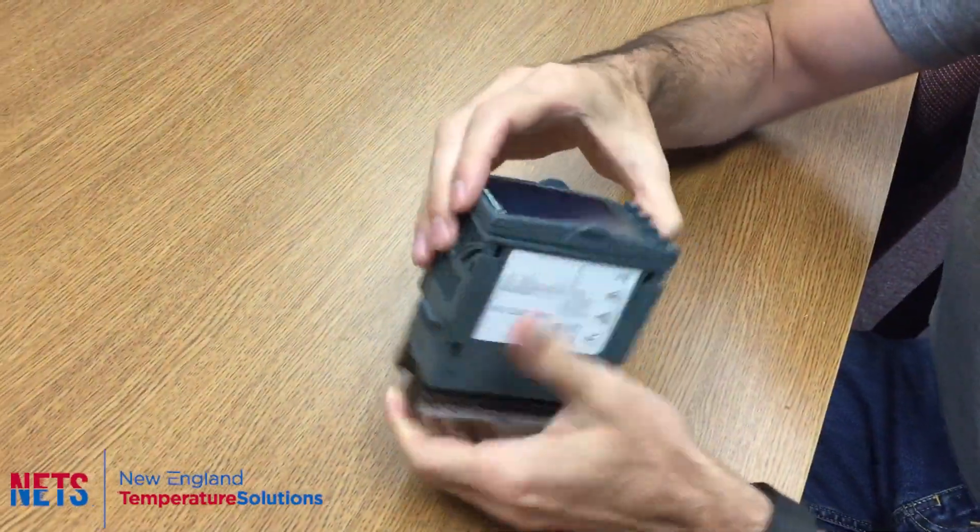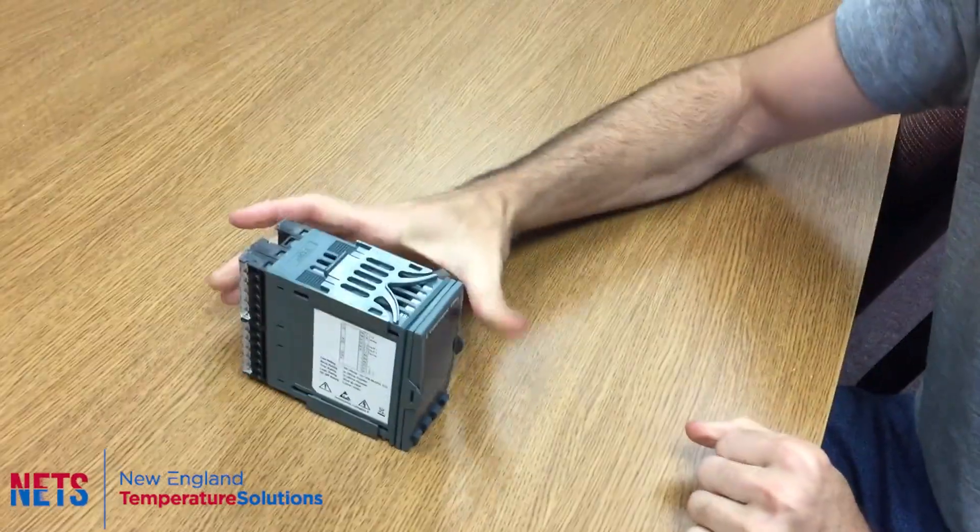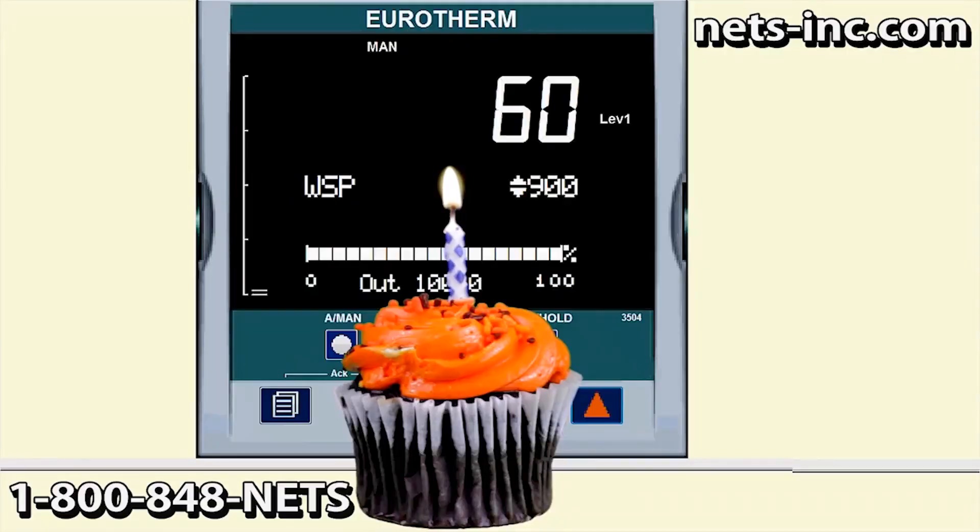Reinsert the controller into the sleeve. Sometimes it needs to be wiggled around in order for it to fit snugly, but that's it.